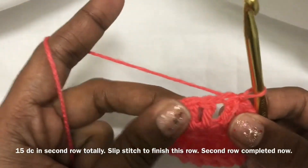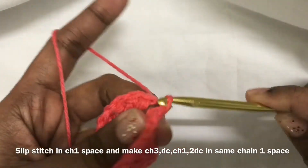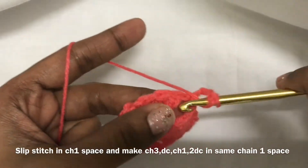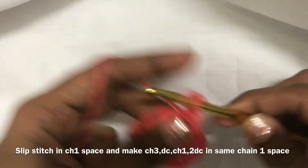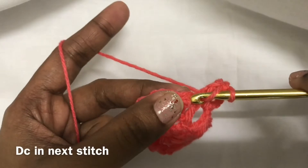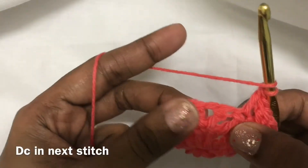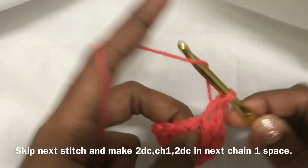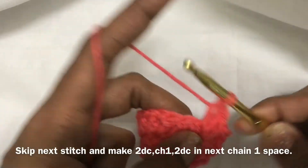Slip stitch again, one more slip stitch in the center of the chain 1 space. Now chain 3, double crochet in the chain 1 space, chain 1, 2 double crochet in the chain 1 space — 1, 2. And then double crochet in the next stitch, and then in the chain 1 space 2 double crochet.